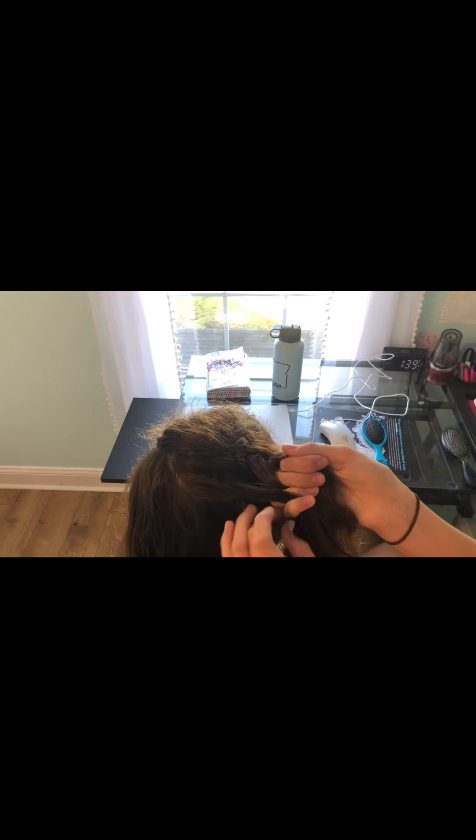So just to recap: you have the three pieces, and before this one goes under you want to take a little piece. Go under.